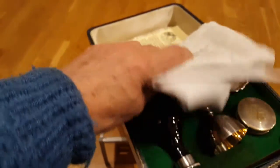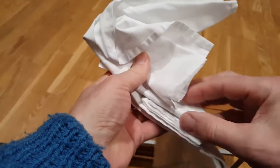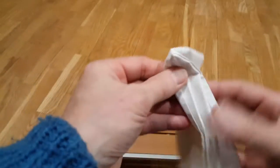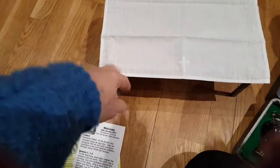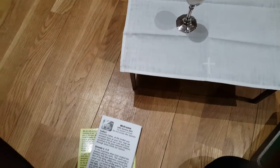Here we have all the details we need to take a communion service. So let's set things out. Here's a cloth to make a tatty old table look a little bit more reasonable. It doesn't matter where you celebrate communion, so you can join with me at home. I happen to be in the church rooms in this case — the same symbols work wherever you might be.